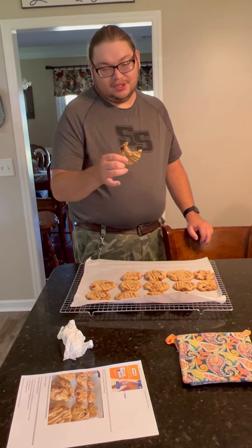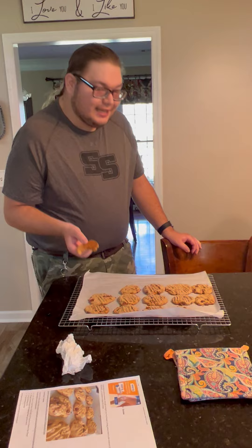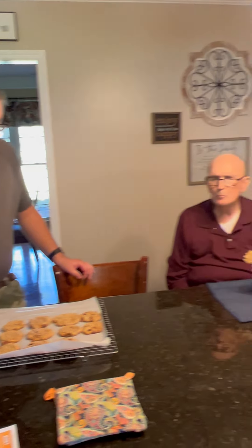Well, if you want to find this recipe, you can follow the one we did or you can do the gluten-free version on Pinterest. Hope y'all like the video. And this is Wolf Lovers signing out.